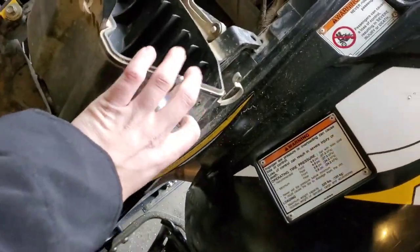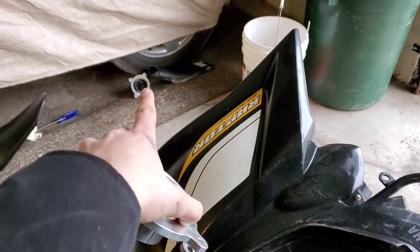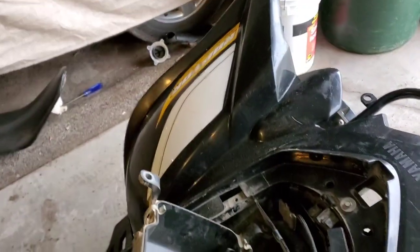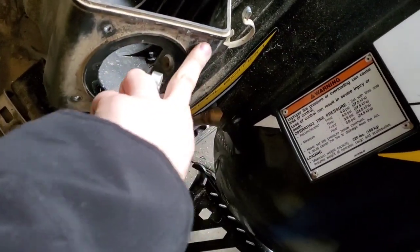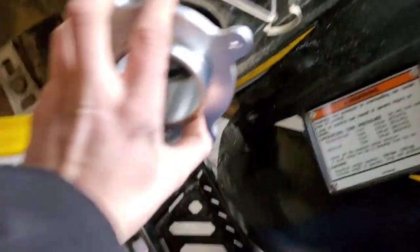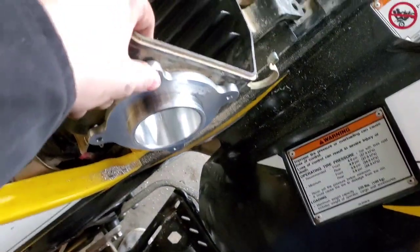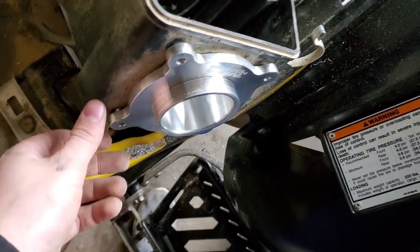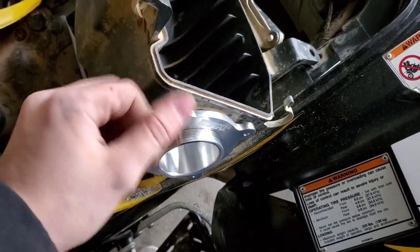We were successful in drilling out the rivets on the old air cleaner filter mount. Kind of a pain, but it works. We got our new adapter plate — it just sits in here like this. We got a couple of bolts, nuts, and washers. We throw these through here, hook them up, tighten them down, and I think we have an air filter. Let's get back to it.